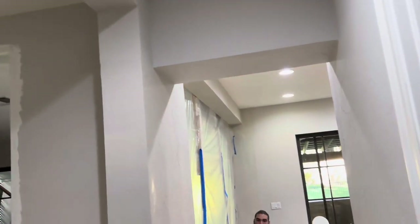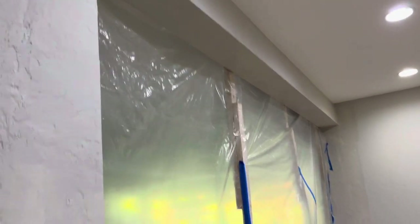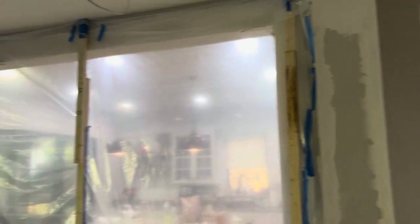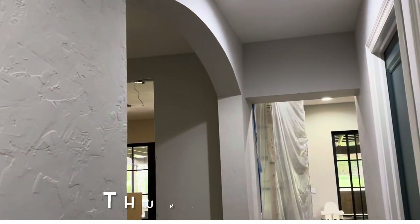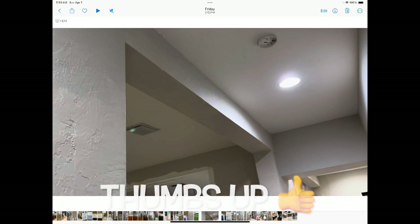Now we have the two finished so we can move the visqueen inside and start working just in the area where we're going to be doing the faux beams. I think it turned out really well. Building with Papa — like, subscribe, and ring that bell. See you on the next one.